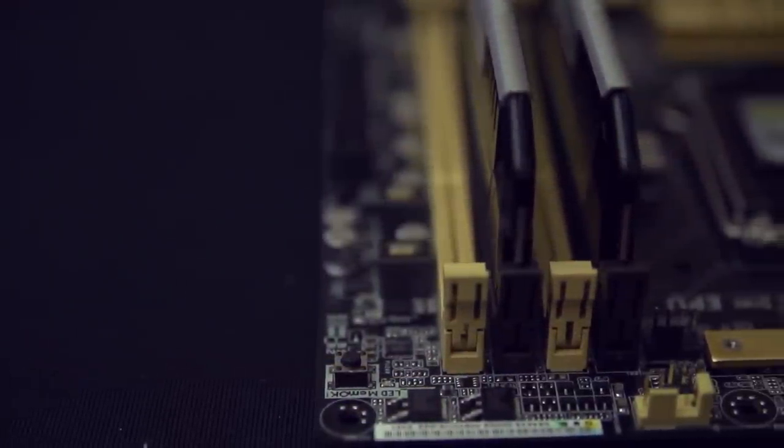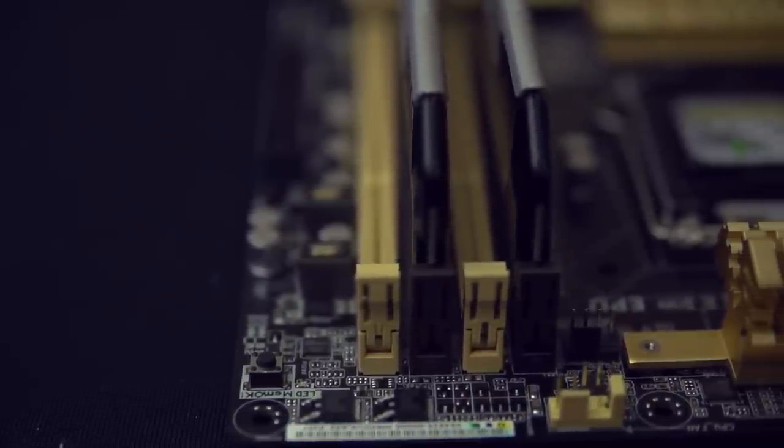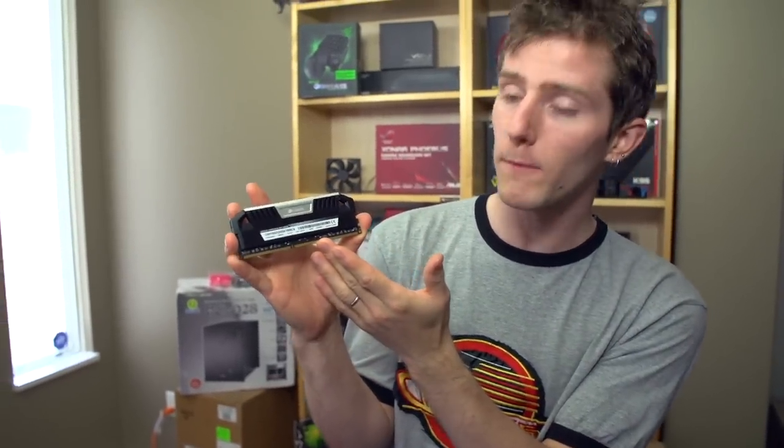It's available in very high speed grades. In fact, Corsair was showing off 3200 megahertz, or 3.2 gigahertz, when we were at Computex this year. And they are built with black PCBs, so they'll look good even without having lighting effects on them.